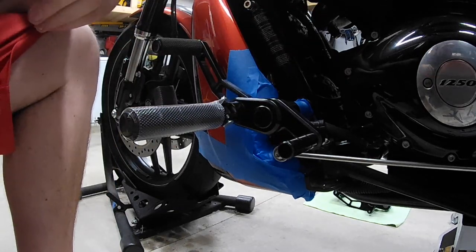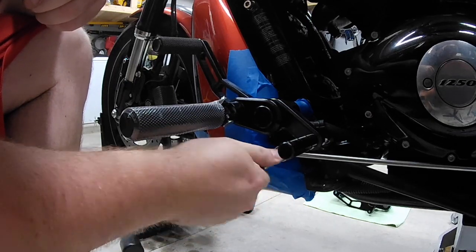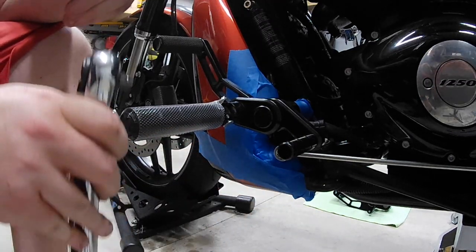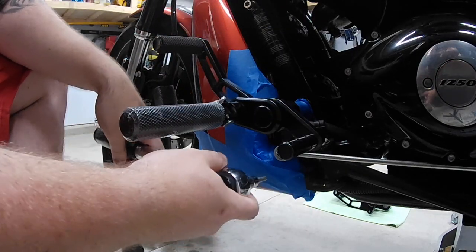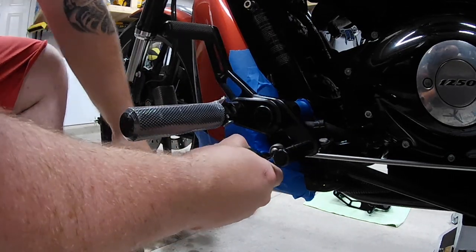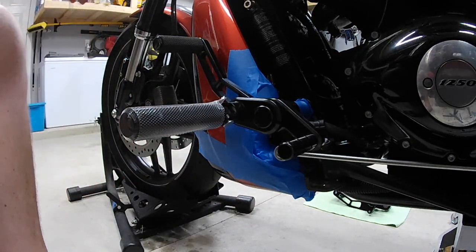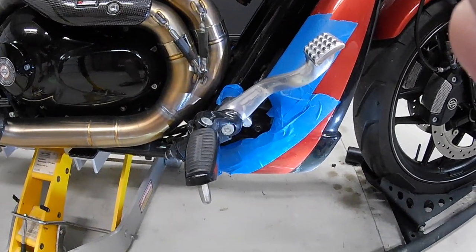The other thing is that on this lower shift rod bolt, the manual does not specify to put any thread locker on this, but it does say to do 80 to 130 inch-pounds. I've got my inch-pound torque wrench set to that and we are done with this side.